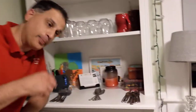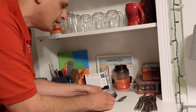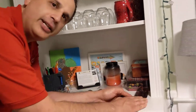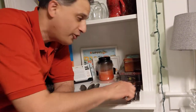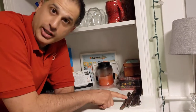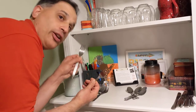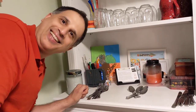Come, look. Look at these spoons. All spoons. Spoon and spoon and spoon. Spoons together. Look here. Knives. Knife and knife and knife. Knives together. Look. Forks. Fork and fork and fork. Forks together. Good job. We can do it.